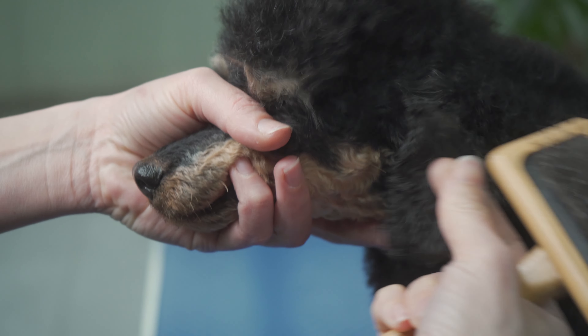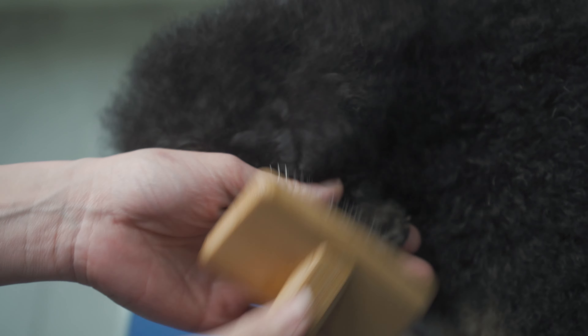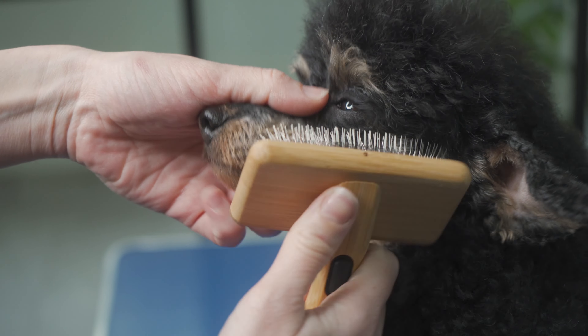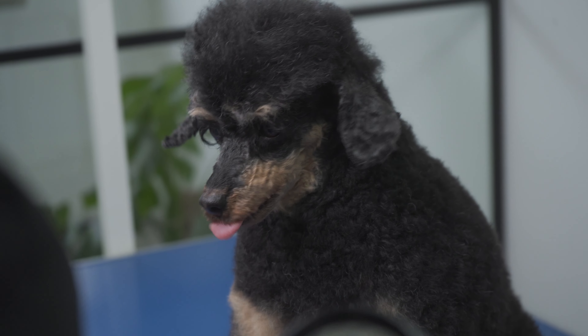I've got a little bit of a knot here somewhere. If I had a dog with long hairy ears I would hold the ear and brush down like so.